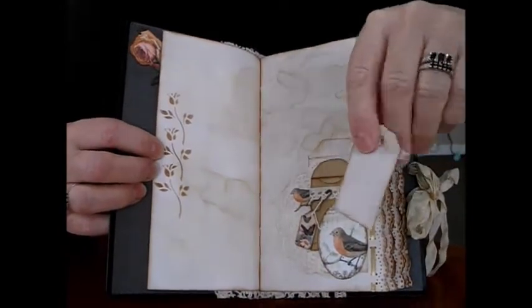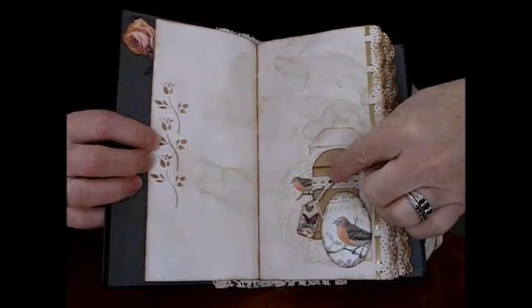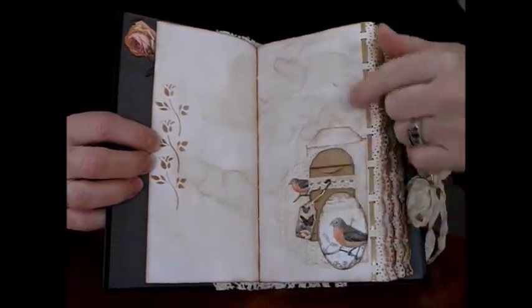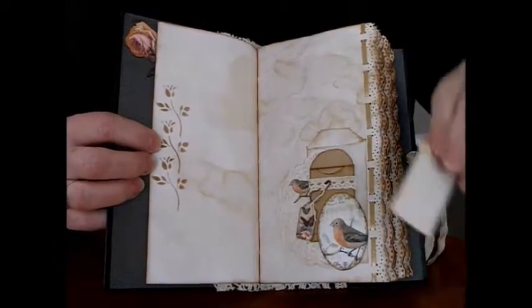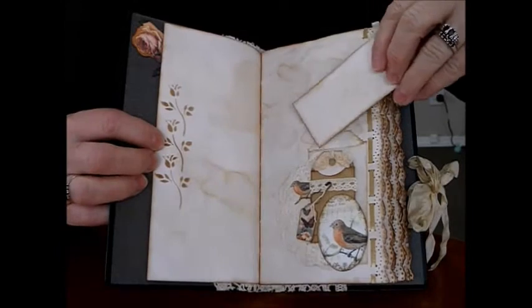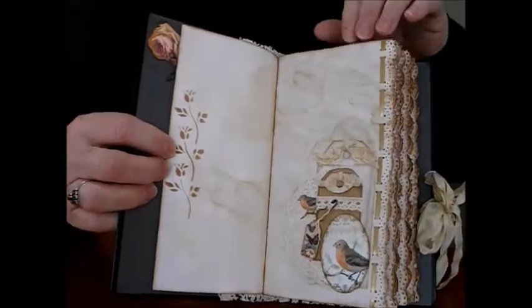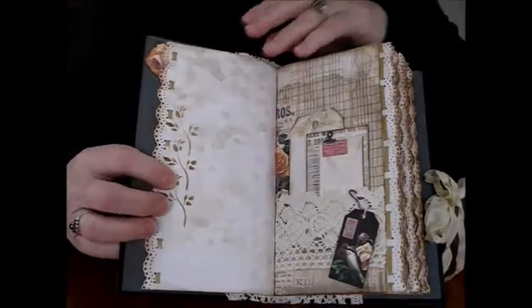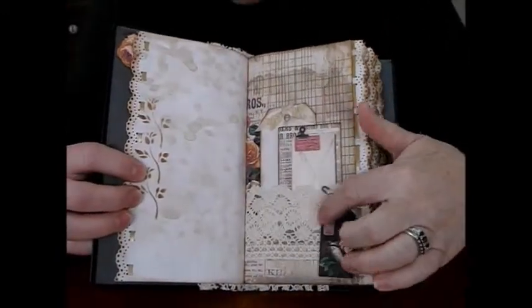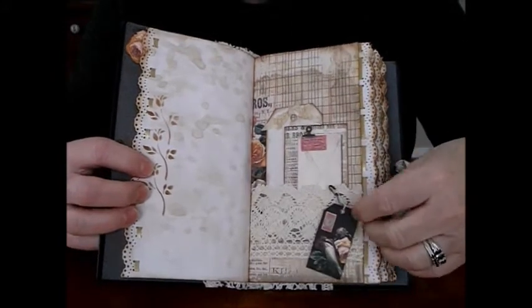These have all been tea dyed — little cards to journal on. This one's stuck down and I've used the bold pin with a wee tag dangling and the peekaboo bird coming out of the corner. It sits back nicely with pretty colors. On this side we've got that lovely large cotton crochet lace. I love it. I've got a tag with the bold pin — you can write on the back if you want.